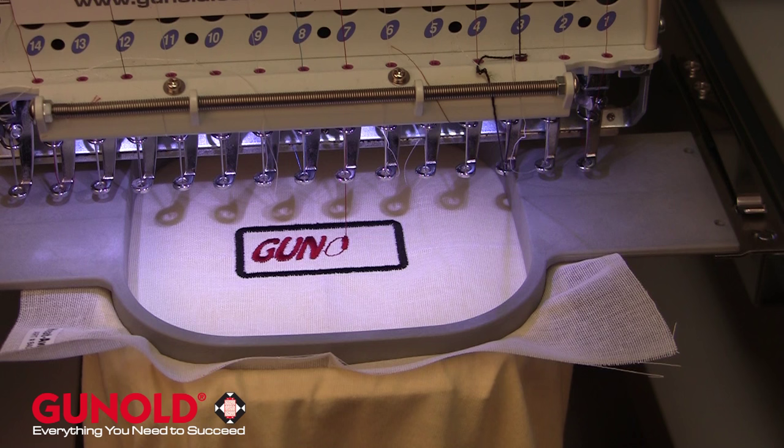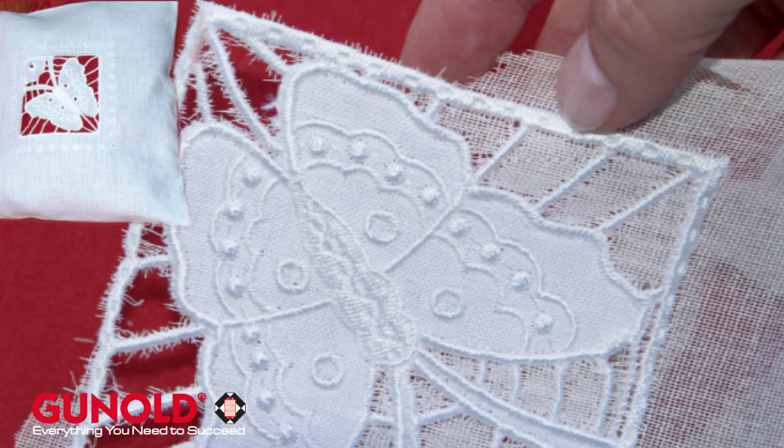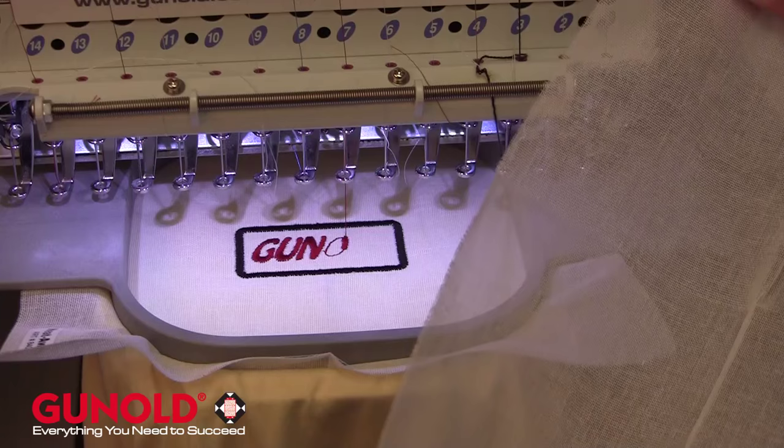This is used when you're doing materials that you do not want to get wet — for example, your velvets, your velours, your denims, your corduroys, and things like that. It can also be used for freestanding lace, as it is a very solid woven material that you can do direct embroidery to.